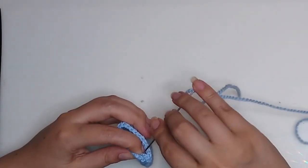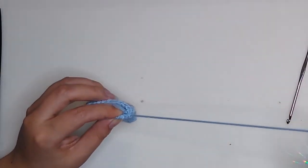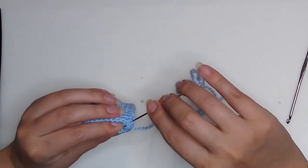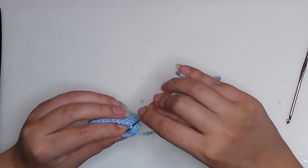Insert your needle from inside by taking only the half of the chain. Now take the half of the chain of the other side and sew them together.